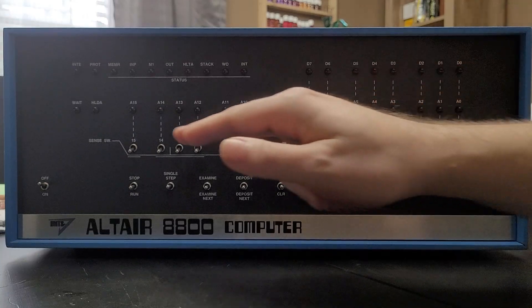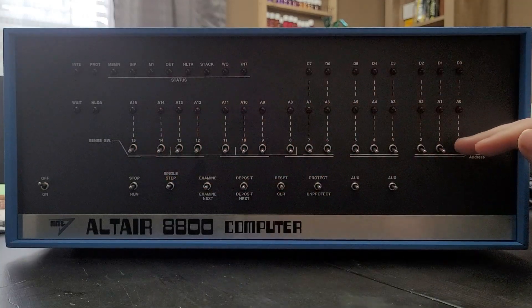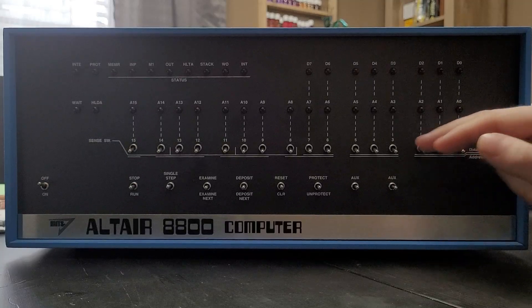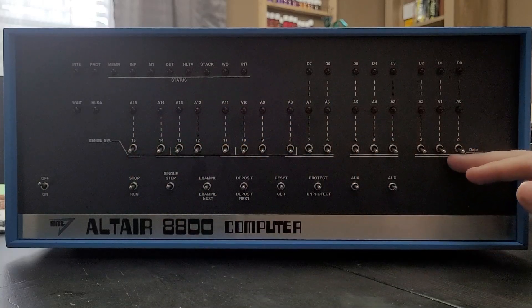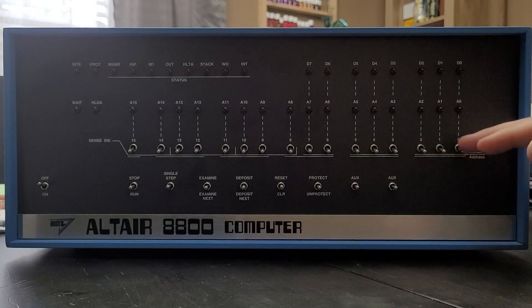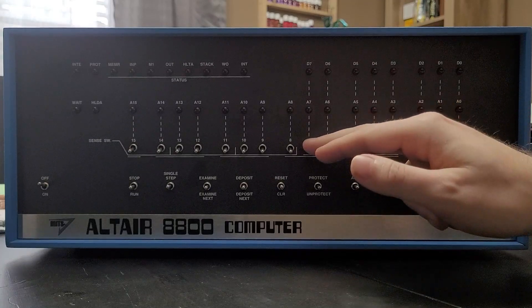Next up is the address data switches. There's a bank of 16 switches. When being used in addressing mode, it uses the full 16 switches because there is a 16-bit memory bus for addressing. When used for setting data, it only uses the first eight switches.